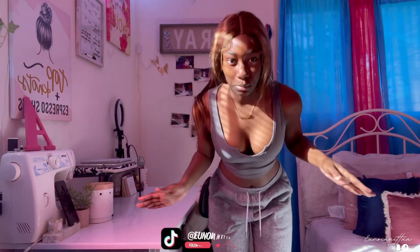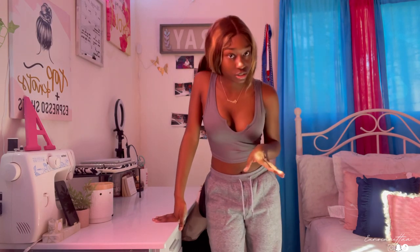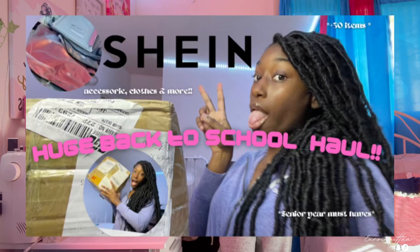Hey, welcome back to my YouTube channel! My name is Melda. I'm trying to talk as loud as I can because I recorded on my phone. Today we're going to do a Shein haul. This time I'm going to try on clothes. If y'all haven't watched my other Shein haul, I'm gonna put it in the description and right here on the screen. Last time I didn't try them all on, so we're jumping right into the video.